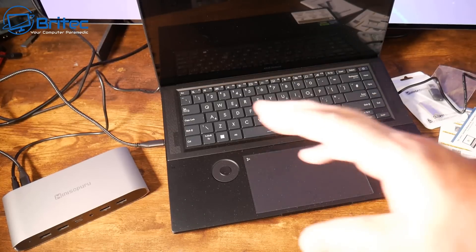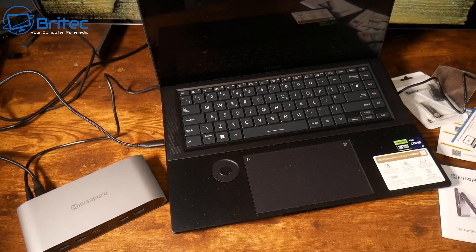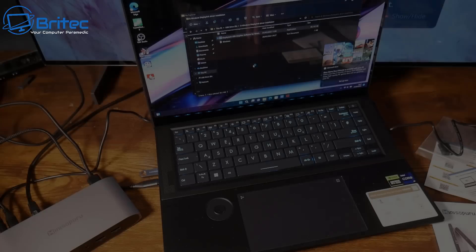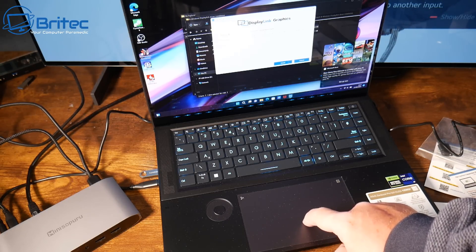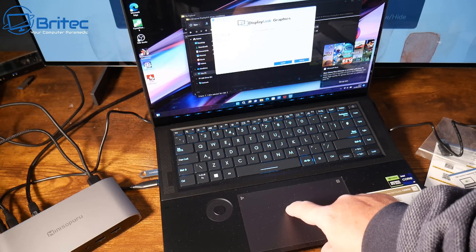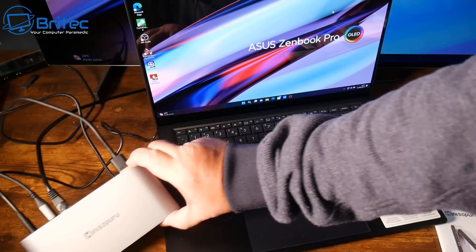It's a nice aluminium unit. You need to supply power and connect the cable to your laptop, then download the driver from the included USB flash drive. I'd prefer plug-and-play, but you do need to install the driver first. Just open the flash drive, go to the correct folder for your OS — Windows, Linux, Mac, or Android — install the driver, and it works straight away.